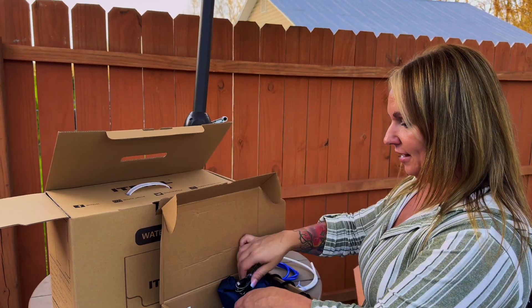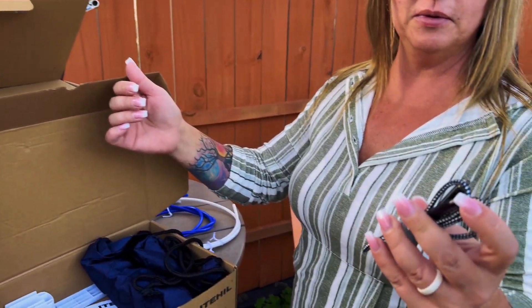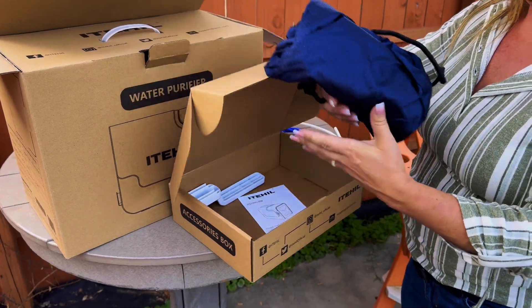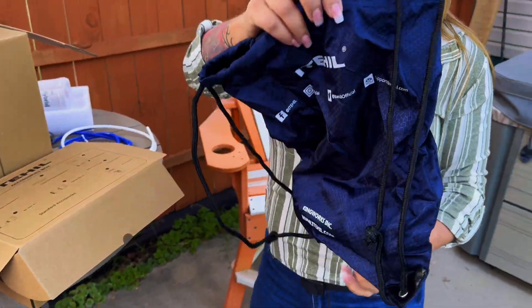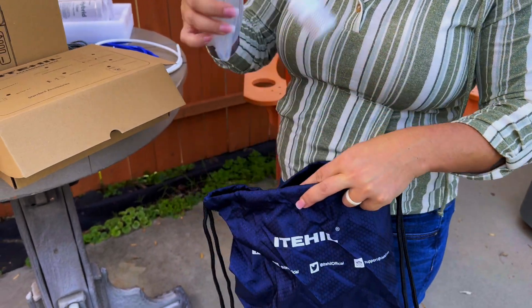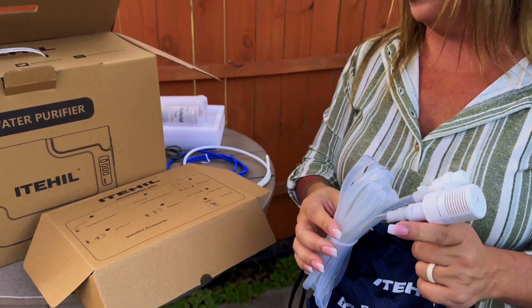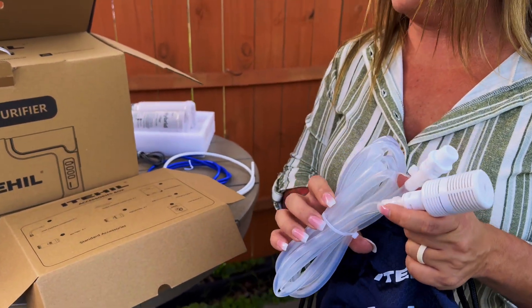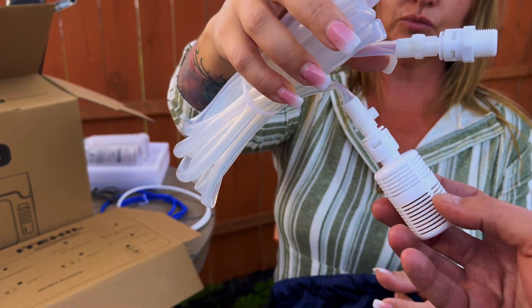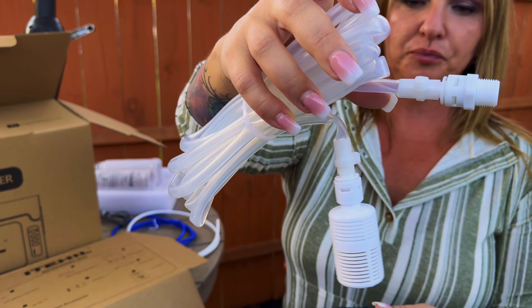You've got a charger — this thing charges with USB-C, which makes it super easy. And this is your accessory bag. Inside we have another little tube, which is called the inlet interface component — so that's what goes into the water intake.